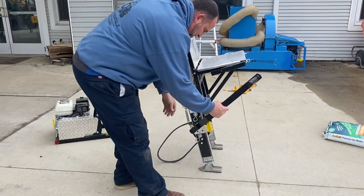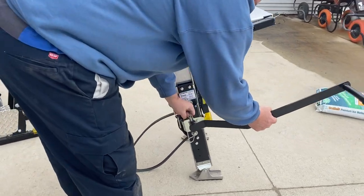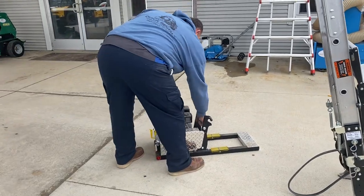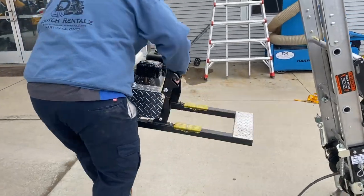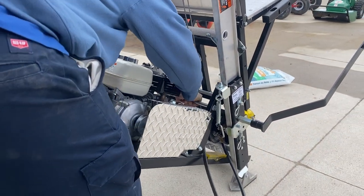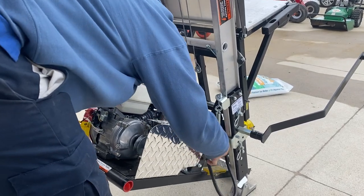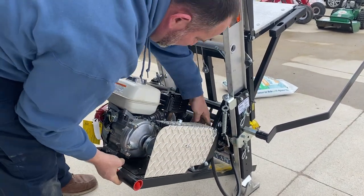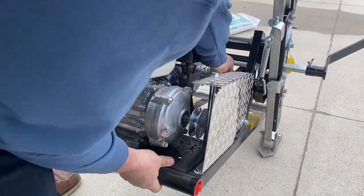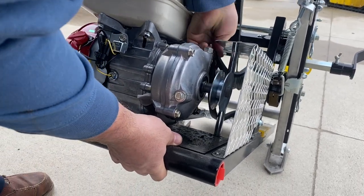You want to put your brake on. The brake goes on here — tighten that down. You want to take your engine and slide it in here. It latches right on here. Your belt goes inside here. Make sure it's on your pulley on this side, underneath here.